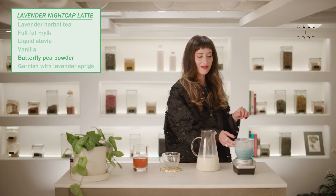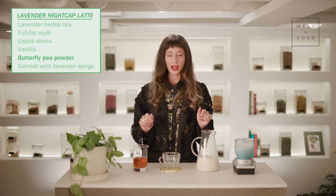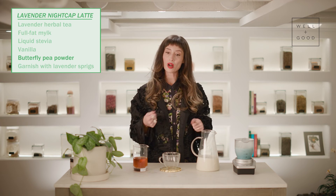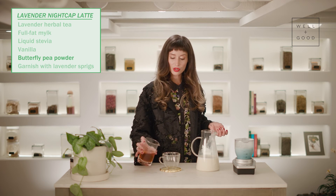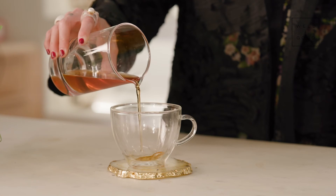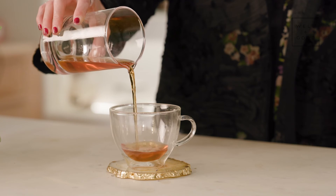Alright, so here we have our frothed milk, and now we're just going to assemble our latte, which is super simple. You add your tea to a teacup or a mug, whatever you love to drink from before bed.